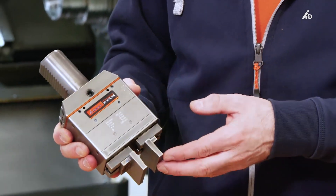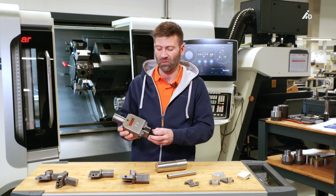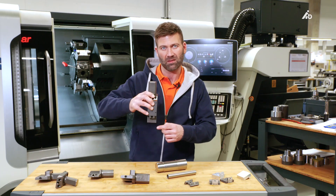This is the first bar gripper operated by internal cooling that can grip the workpiece both from the front and the side.